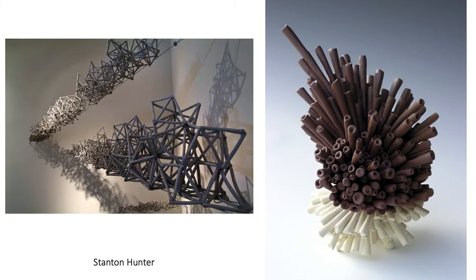Stanton Hunter is an artist in California. In this work he is using a module of a coil of clay. These are assembled most likely after the firing, with what looks like some sort of dyed epoxy. We're going to provide some resources for you in terms of learning how to stain epoxy, if that's the route you'd like to take.